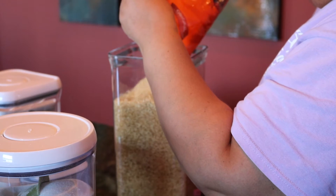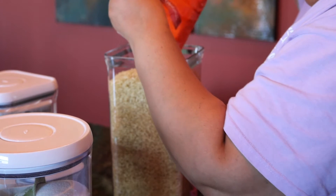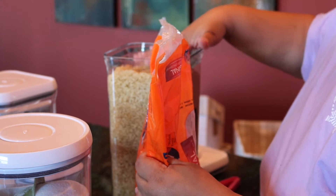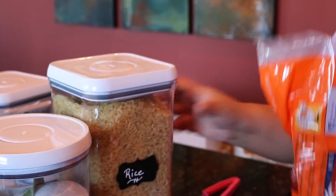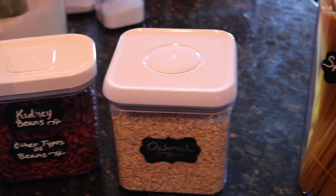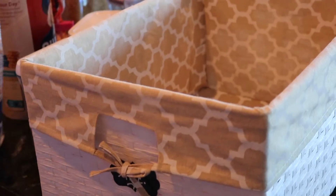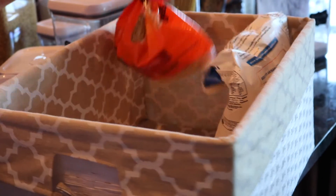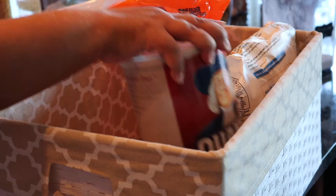What I do is put my dry products into these containers so they can stay fresh. You can see what you need and what you don't need, you can close them, and they have a tight seal on them. I definitely recommend this product if you're going to use it for storage space. I labeled each container — you can see the kidney beans there — and put the food product in each one.